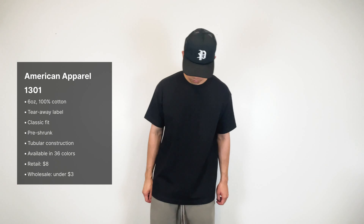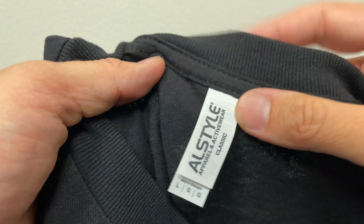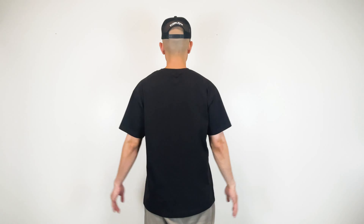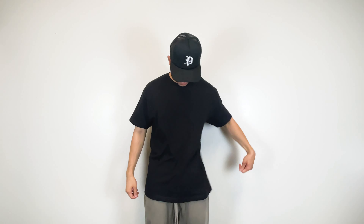Next we have the American Apparel 1301, formerly known as the All Style 1301. This is a 6 ounce, 100% cotton tee with tearaway labels. It features a pre-shrunk classic fit with tubular construction and is available in 19 colors. Retail cost is $8 and wholesale is around $3. This tee feels heavier and better in quality compared to the Gildan G5000 — the fit is more loose and casual. For the price, quality, and fit, you're getting the best bang for your buck with this blank.